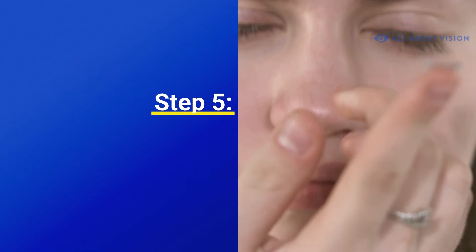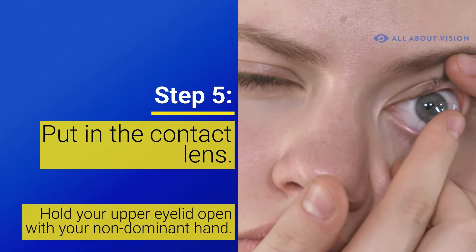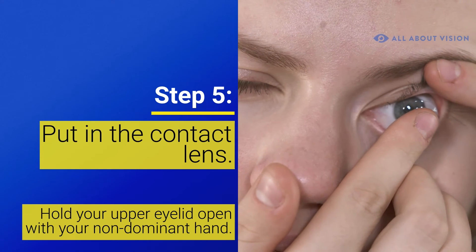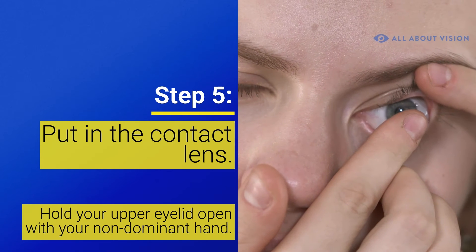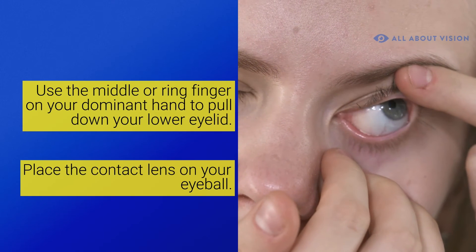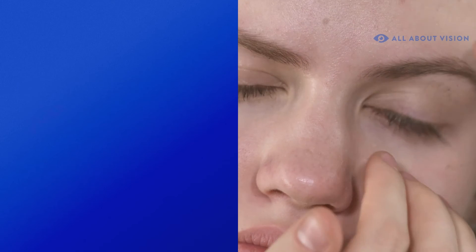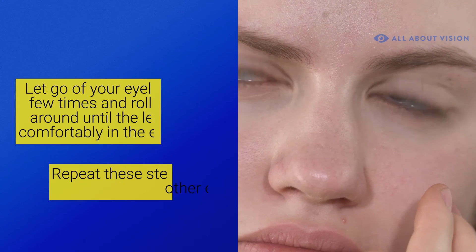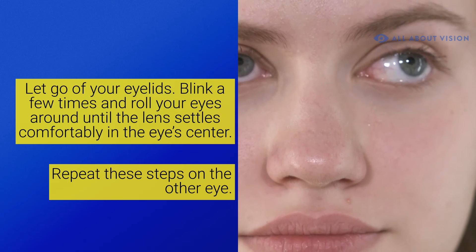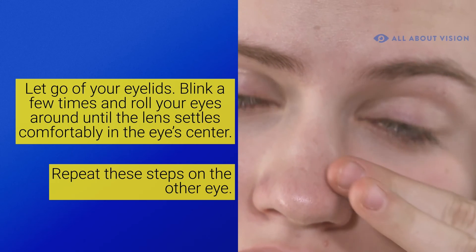Step 5. Put in the contact lens. Hold your upper eyelid open with your non-dominant hand. Use the middle or ring finger of your dominant hand to pull down on your lower eyelid. Place the contact lens on your eyeball. Once you've done this, let go of your eyelids. Blink a few times and roll your eyes around until the contact lens settles comfortably in the eye center. Repeat these steps on the other eye.